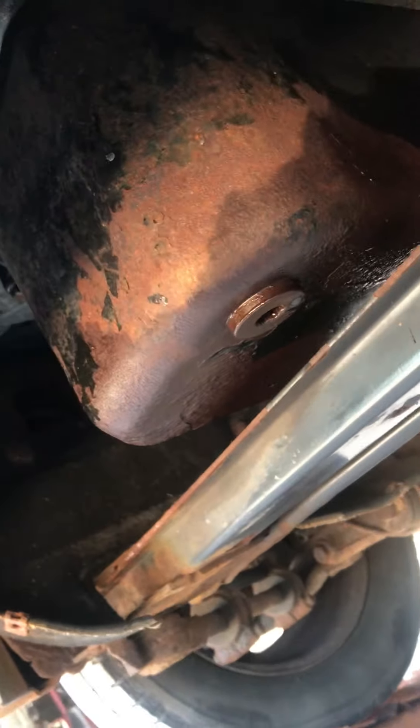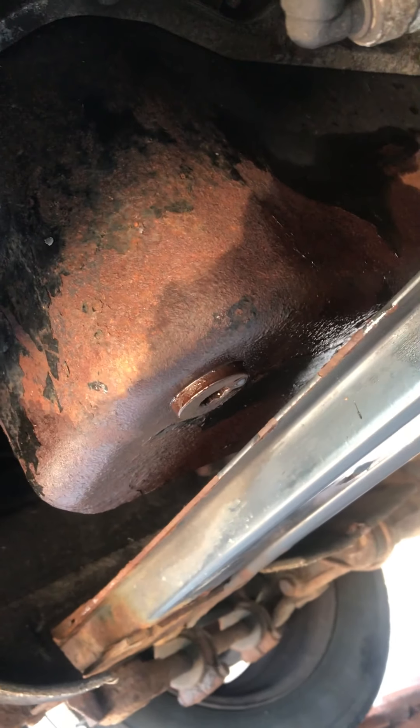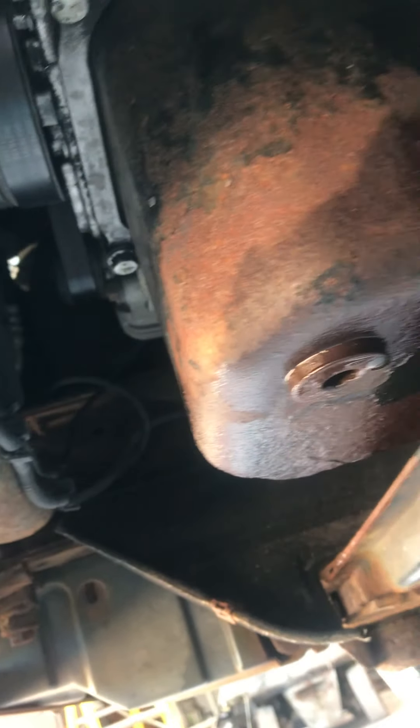That's today's mission. I've not seen anybody do one - everyone told me it's a nightmare, that I'll regret trying to do it, and to take the engine out because it's easier. I don't think so, not in this van - it's too old, and there'll be more problems taking the engine out than anything else.